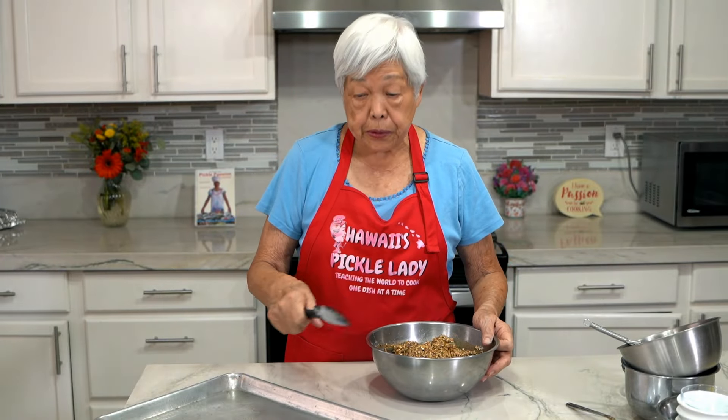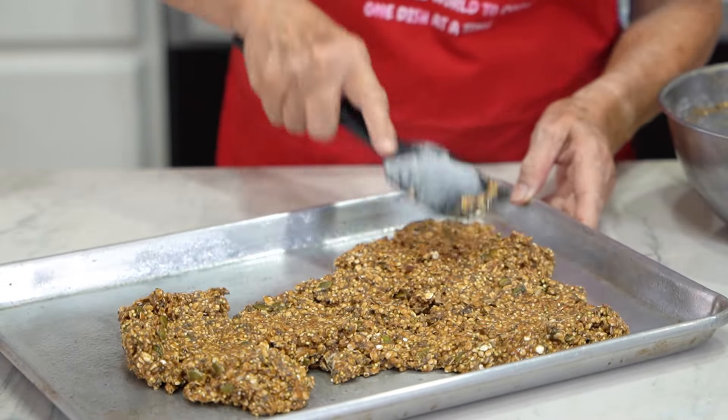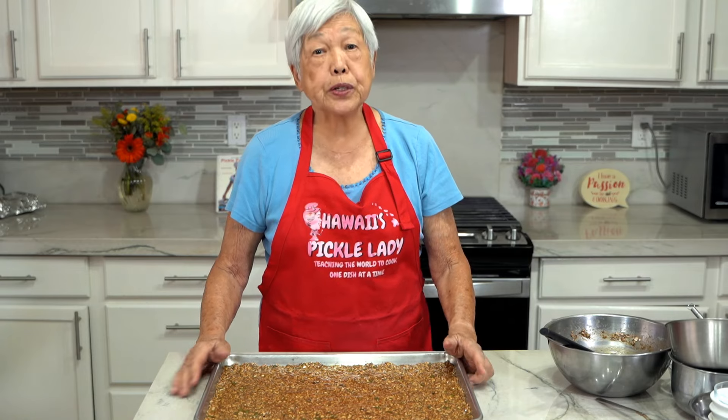Now I'm going to spread it on a greased half sheet pan. I'm putting it in a preheated 350 degree oven for 20 minutes.